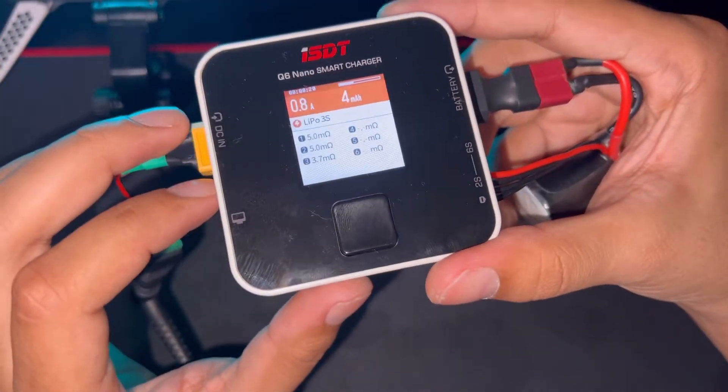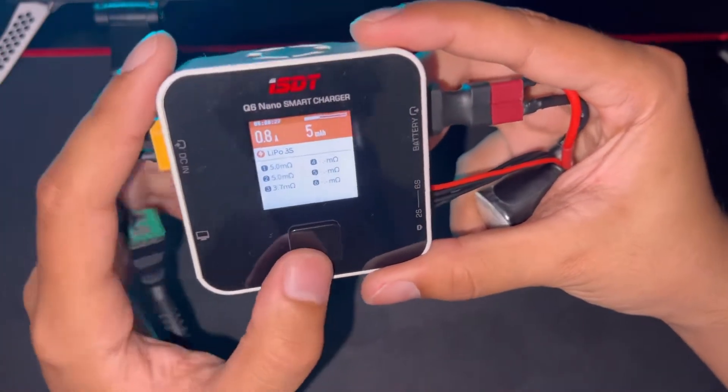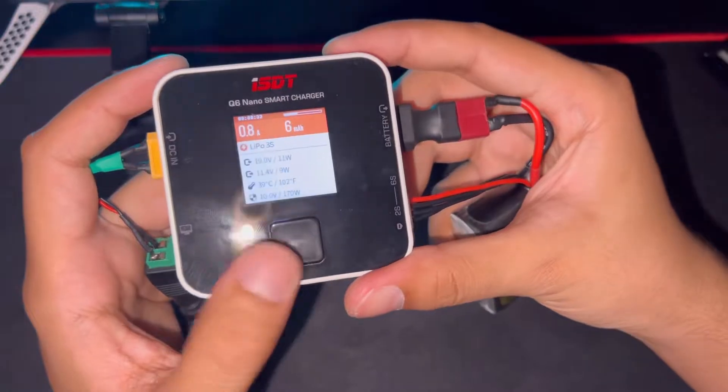There's also this feature that shows the internal resistance of each cell. It's a brand new battery so it's similar across cells — 5, 5, and 3.7 milliohms. If the difference between cells is higher, that means the battery is old and needs replacement.